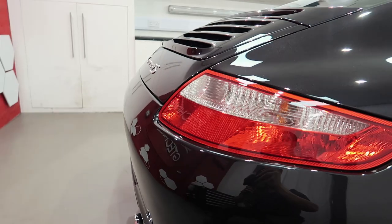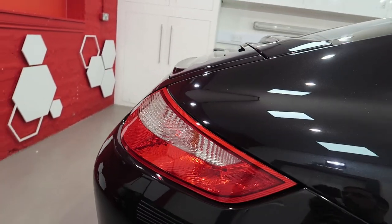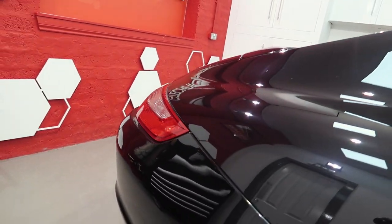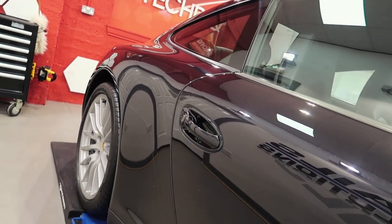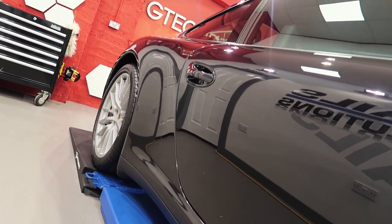And here we have it — a pre-sale enhancement detail carried out on this 911 4S. Wow, what a colour.